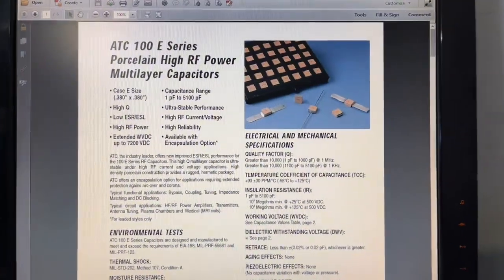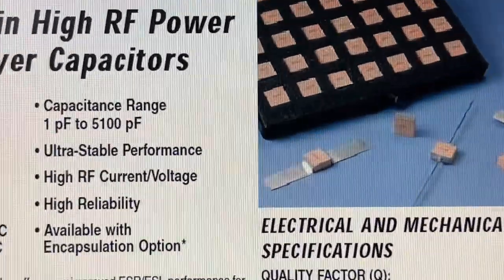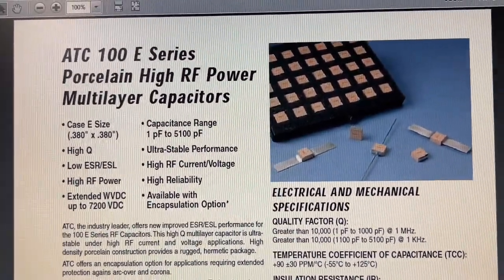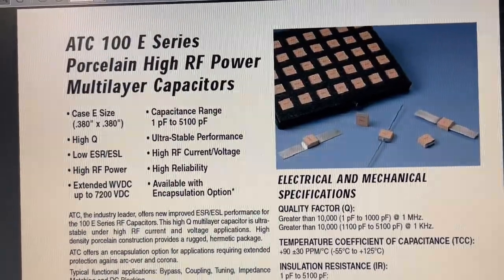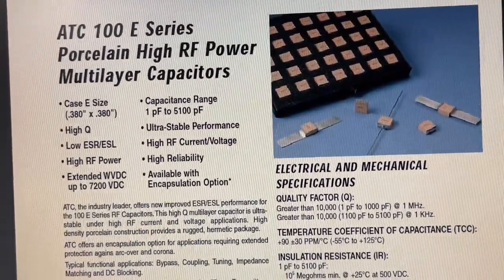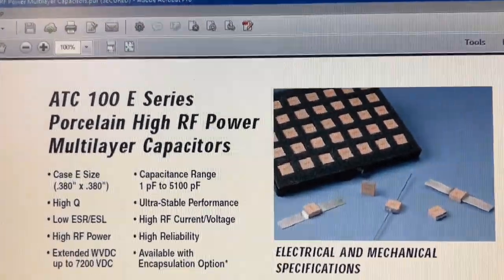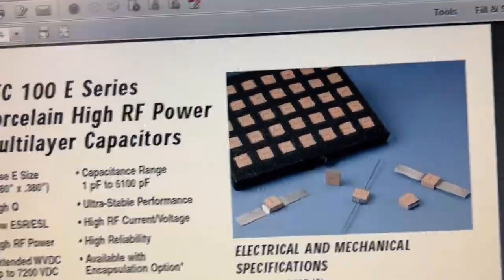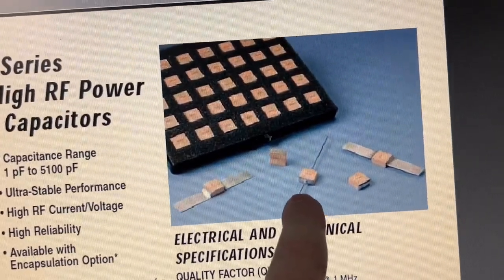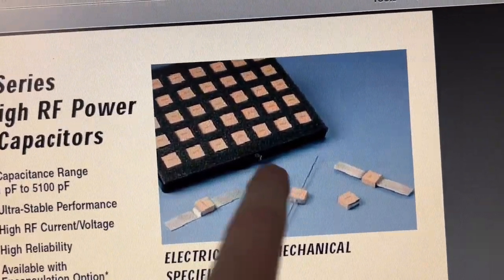Since I'm on the PC, I want to show you a datasheet about the kind of capacitors on this board. This is how they look. I've seen them many times in military equipment, but it's the first time I get in my hands something from an MRI or medical equipment. These are special porcelain capacitors — extremely low ESR, low ESL — they can handle a lot of power and a lot of voltage. They are either with no leads, or with microstrip leads, or with wire leads. On my board we have both microstrip-based ones and standard SMD ones.